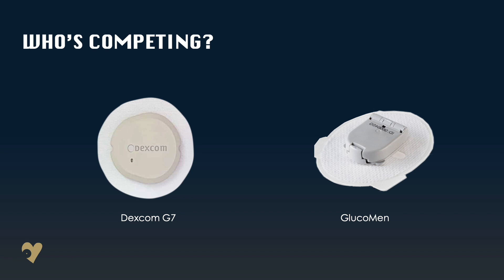It's also been hinted that the 10-day period is to be extended, improving convenience and value for money. And there are other CGMs entering the market, such as the Glucom N sensor shown here. Other medtech providers are also expected to follow in 2021 as competition intensifies.